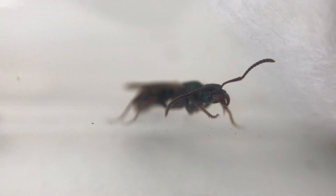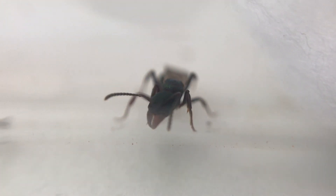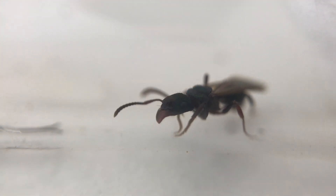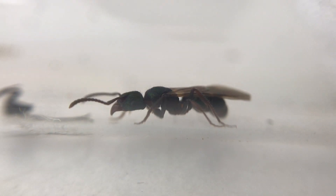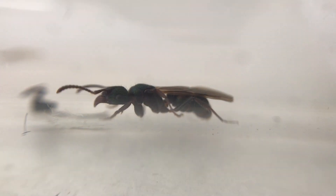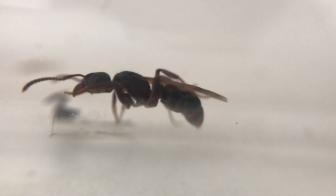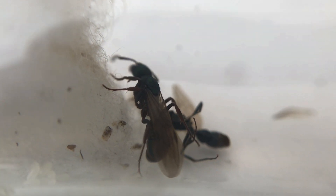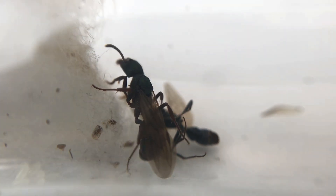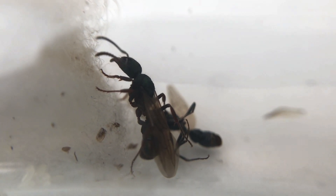Once you've found your queen away from the nest entrance, you'll need to collect her. Warning — these ants sting and it can be quite painful, so be really careful. Get a test tube or container to collect your queen and try not to touch her at all. Then set her up into a founding chamber to start the colony.